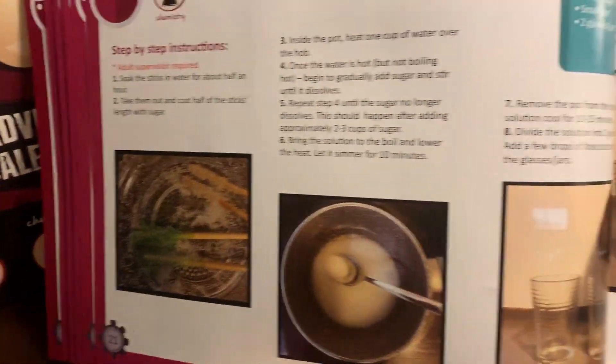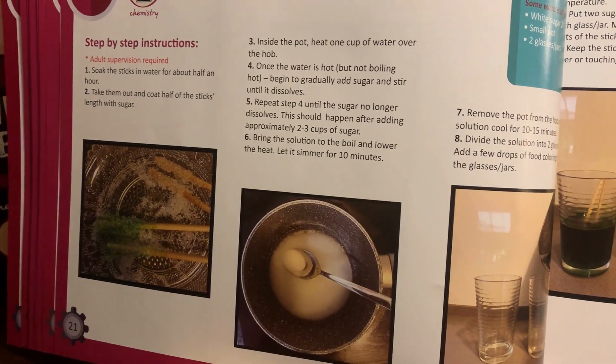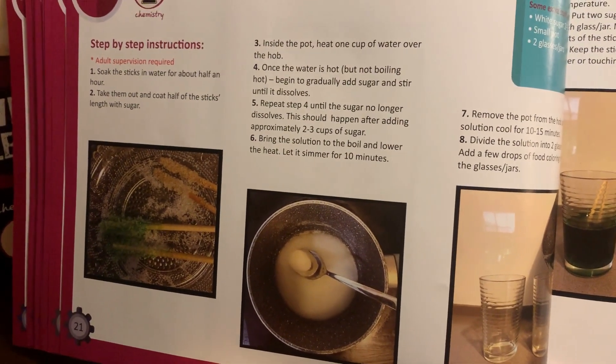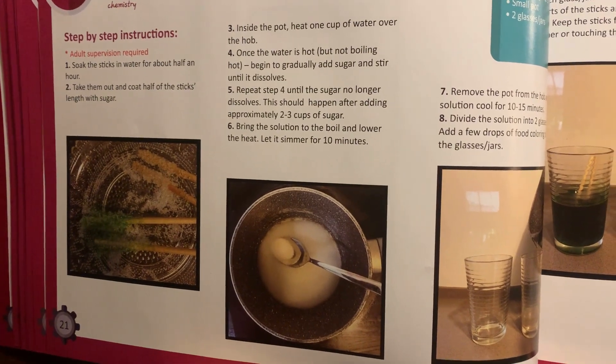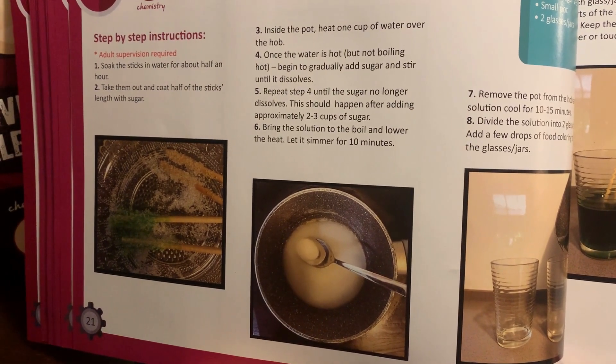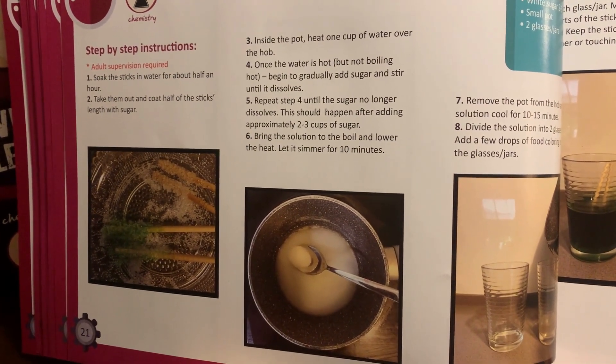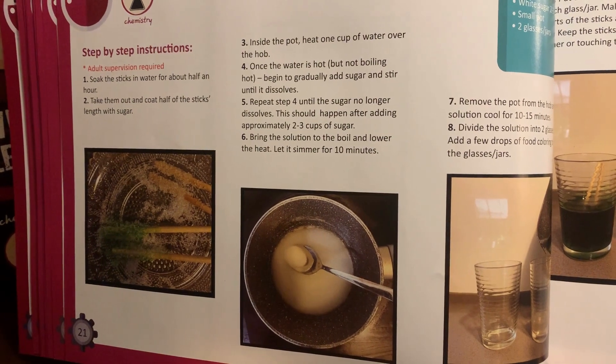Okay, so we have our four sticks rolled in sugar. Then it says we're going to heat a pot with a cup of water, and once it's hot, begin gradually adding the sugar and stir until it dissolves. Repeat until it no longer dissolves — that should happen after adding approximately two to three cups of sugar. Bring the solution to a boil, lower the heat, and let it simmer for ten minutes.